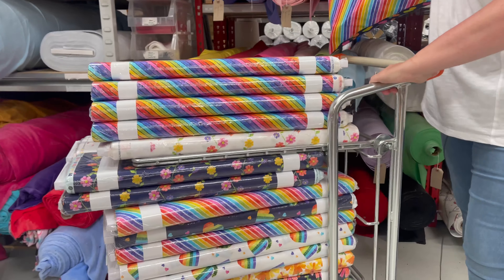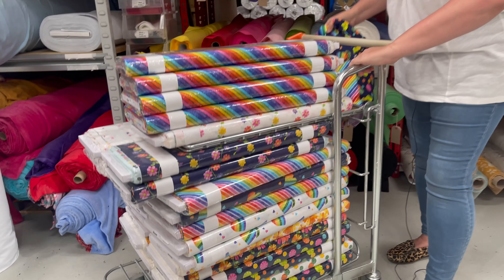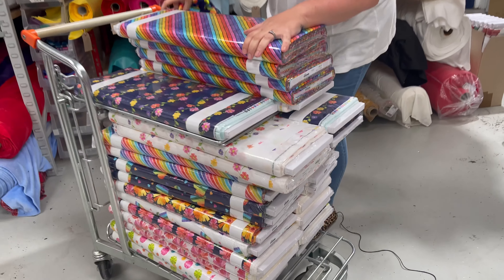Absolutely loving this. Really bright and cheerful. Shall I not move it around on the trolley? Still in the cellophane, it literally has just arrived.